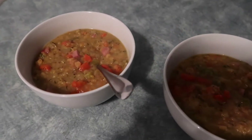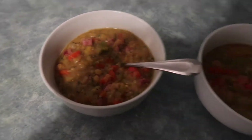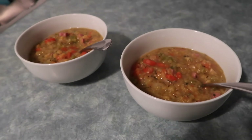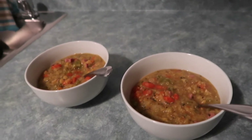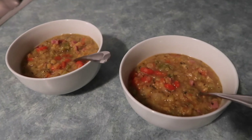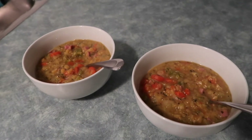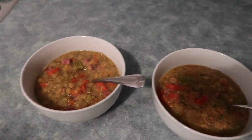This is the final product — look at how yummy this looks. I did end up adding more broth because it got really thick, and sadly it did stick to the bottom of the pan. Lesson learned: keep a close eye on it and mix it frequently. We are going to go eat now.